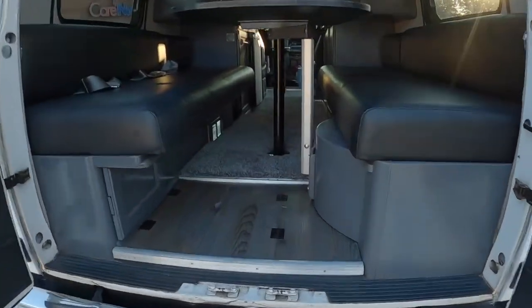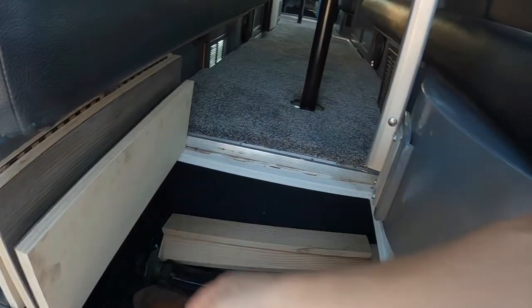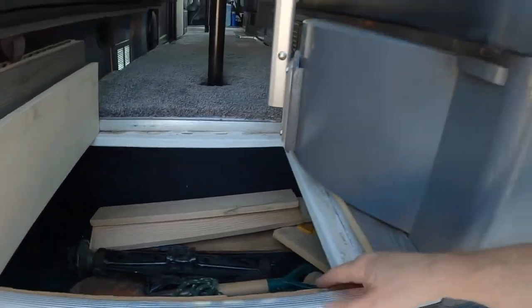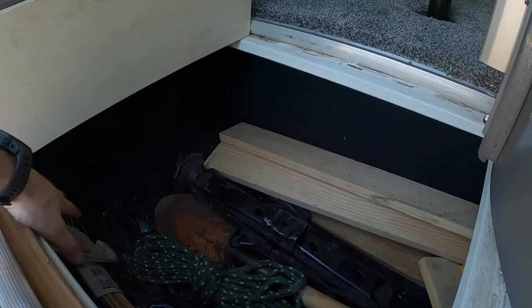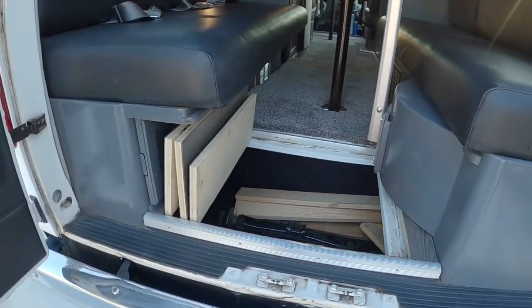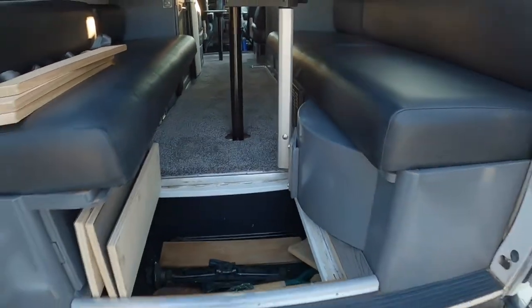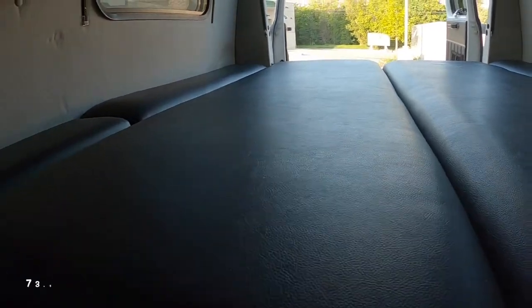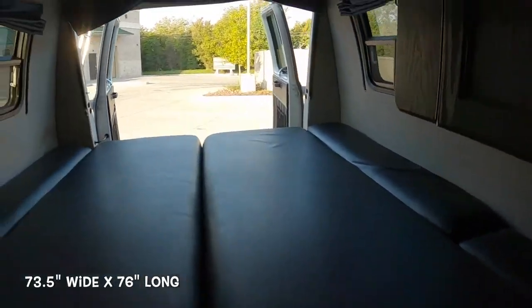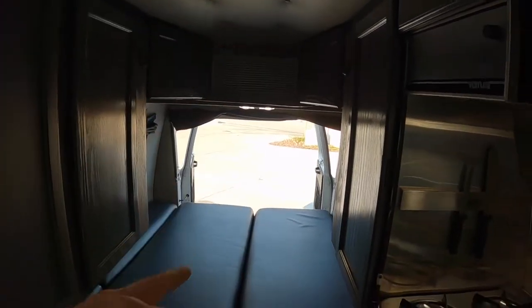More storage here in the back. Underneath you have a very spacious drop floor — it goes all the way over. It's a plastic tray so it'll never rust. We carpeted it to match. This is where some of your boards go for the bed setup, which we'll do now. Once the bed is set up, you can see it is very spacious. The benefit of the bedroom area is you can close this door and the AC makes it an ice box.